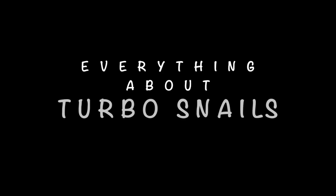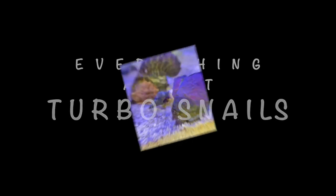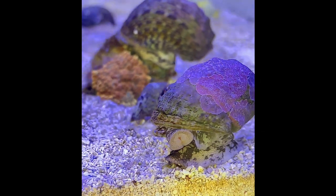Hi everyone! If you are new, welcome! If you've watched my videos before, thank you so much for coming back! In this video, I plan to share everything that I know about the Turbosnail.